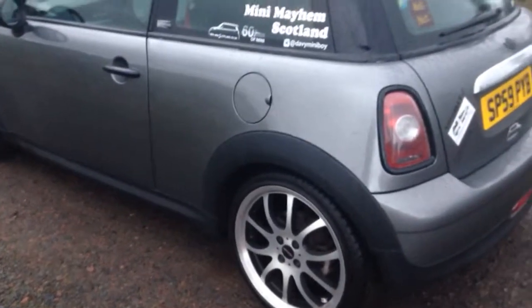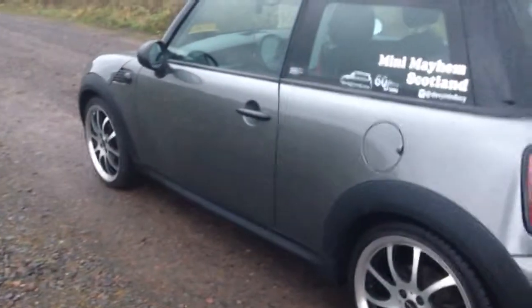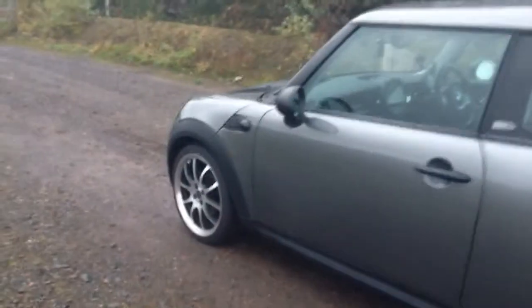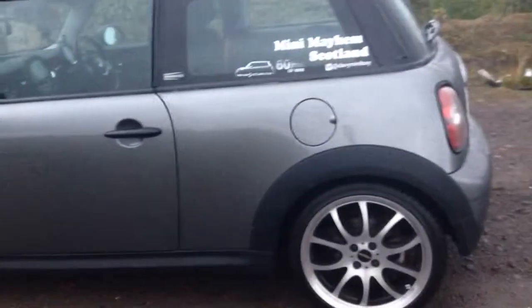Starting with the alloy wheels. Alloys always make or break a car. In this exception, the John Cooper Works alloys on this Mini really do make the car. It's a subtle change — if you've got standard alloys or wheel trims, a new set of alloys will always make the car stand out.